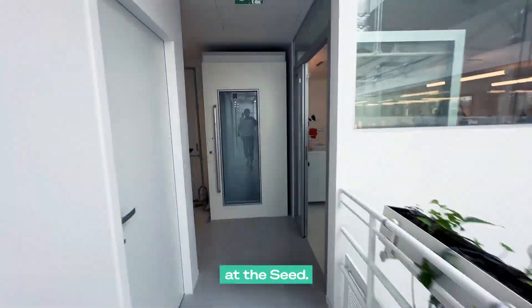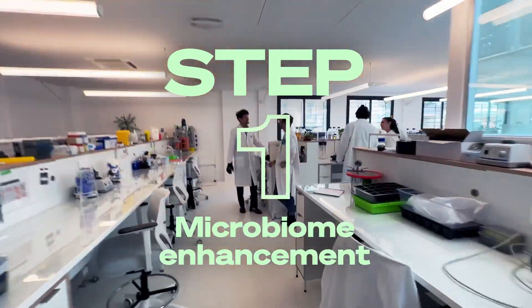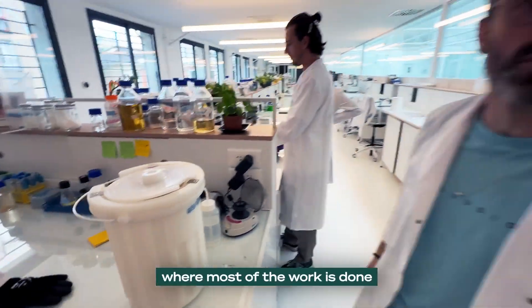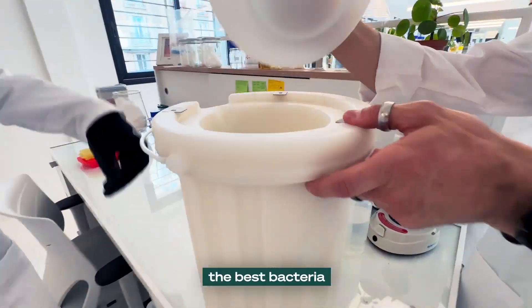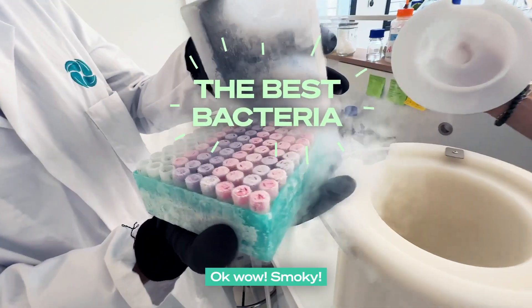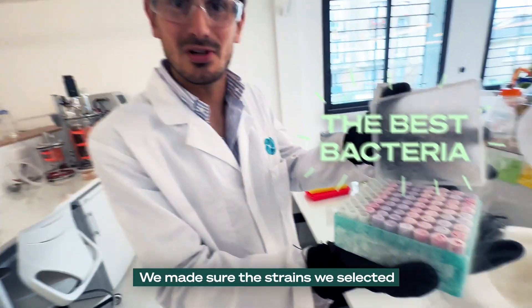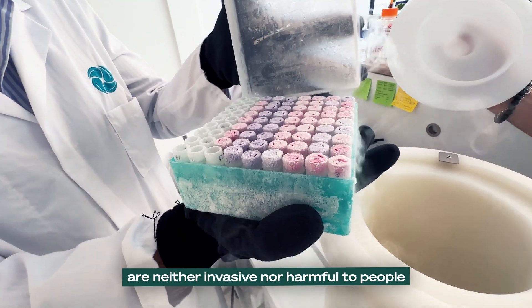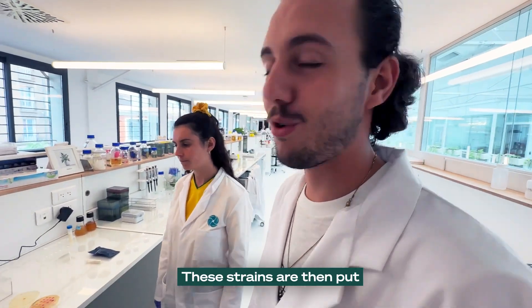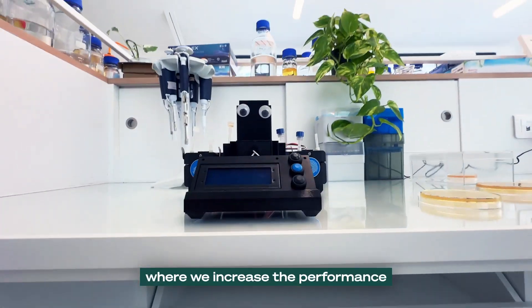Here we are — the seed. We are in the wet lab where most of the work is done and where the story begins, where we selected the best bacteria to develop in people's homes. We made sure the strains we selected are not invasive nor harmful to people. The strains are then put into a dietary evolution workflow, where we increase the performances.